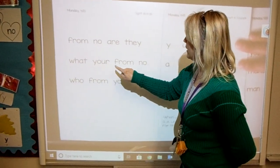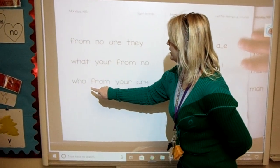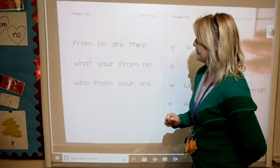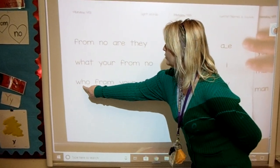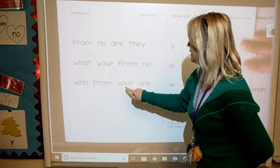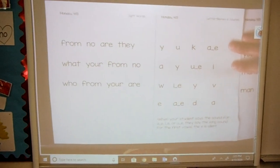What, your, from, no, how. Stop. That word is who. Let's spell it together: W-H-O. Who. Good. From, your, are. All right, let's do a fist bump. Blow it up.